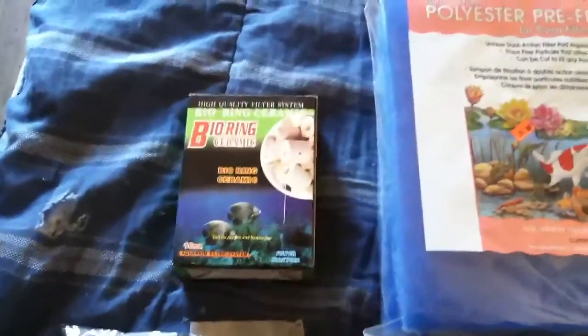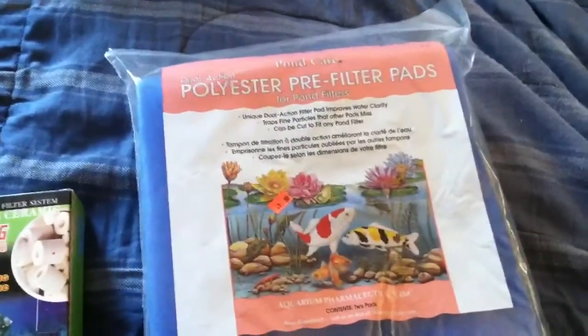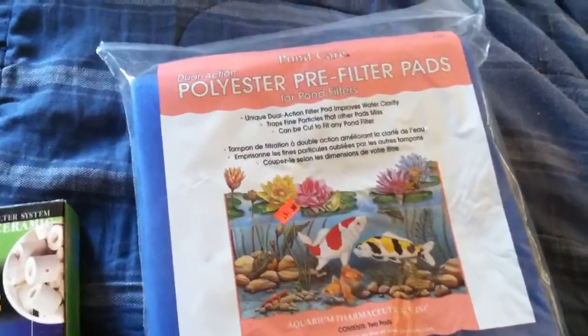Hello tropicalfishkeeping.com, this is a quick question. I got that canister Cascade 1500, and this is the media I have so far, but what else do I need to add to it? I believe it's a 5-tier.